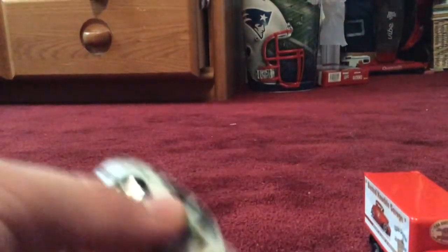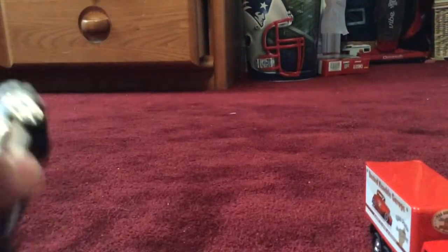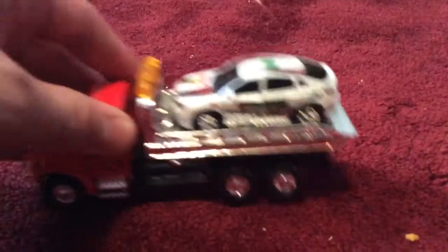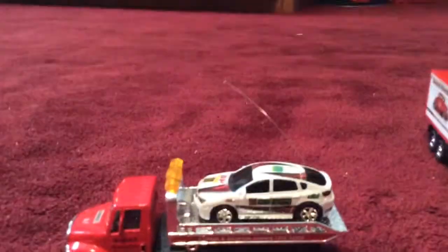Let me grab a car from off to the side. This is my remote control car — the remote controls are on my shelf. I got this car in Martha's Vineyard. It's got a nice on/off switch. Anyway, this tow truck can hold the car, so let's put the car on here — and you can see it holds the car pretty well.